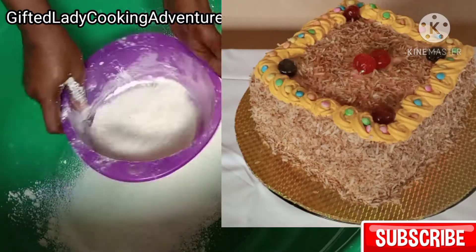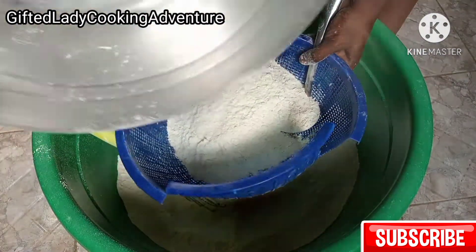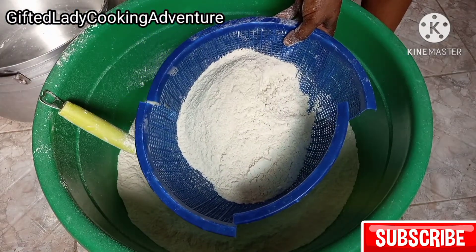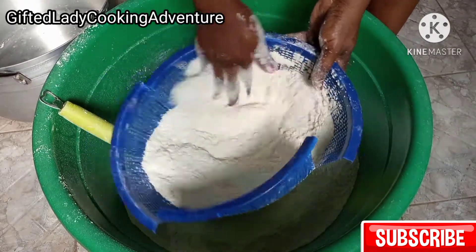I still have a lot of recipes coming up on my channel and you don't want to miss out on any of them. Please subscribe if you haven't, like my videos, and hit that notification bell so you'll be notified whenever I upload a new video.